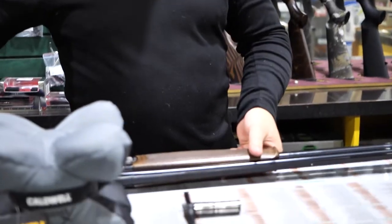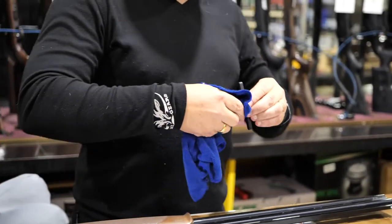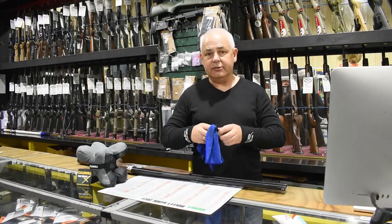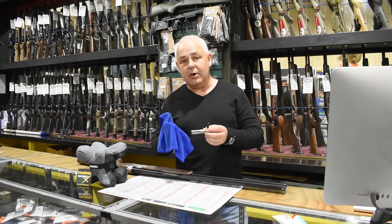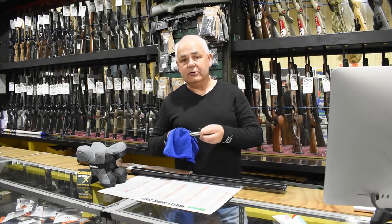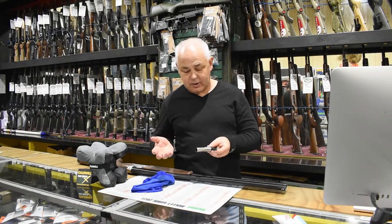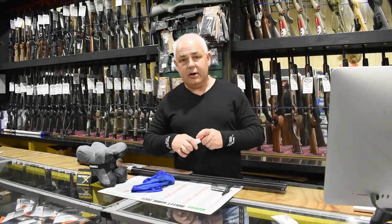At that point you also need to clean the choke tube. The choke tube will have soot, moisture and dirt on it. Again, paper towels — a four-by-two cloth is often handy for this. Sometimes if it's really bad you might want to spray it with some basic gun cleaner to soften the caked-on soot, then clean it up.